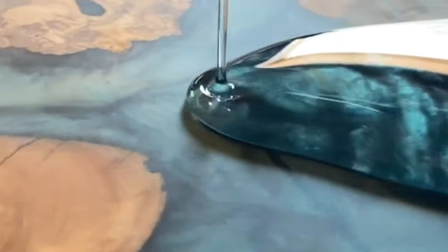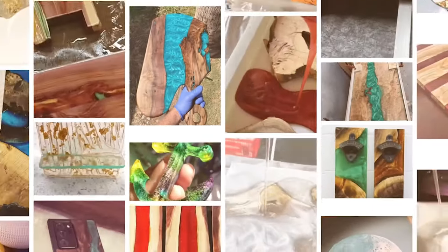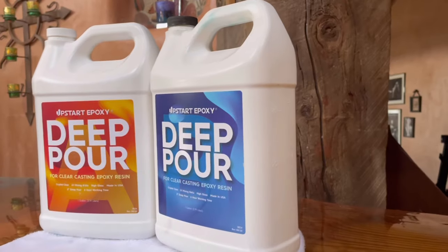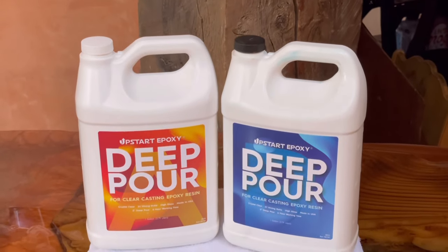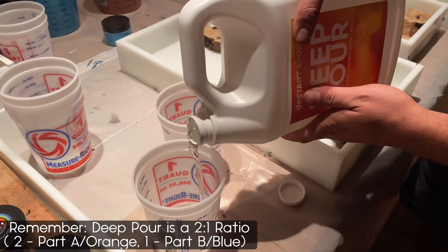Hey everybody and welcome back to another video from Upstart Epoxy, your number one source for high quality epoxy you can trust. My name is Steve and in this episode we're going to show you some basic mixing techniques when it comes to both deep pour and tabletop epoxy resins.